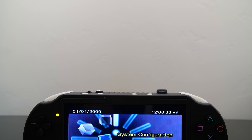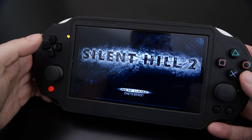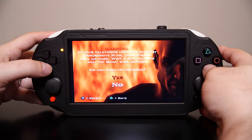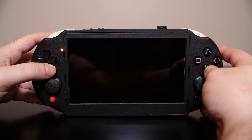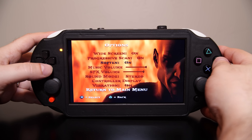Rounding out the PS2 portable, there are two dual stereo speakers as well as a 7-inch IPS panel display. This is a 16:9 aspect ratio display, but there are options where you can set it to 4:3 aspect ratio should you choose to. The display will also take advantage of games that run in progressive scan mode, giving the games that support it just that extra little bit of clarity.